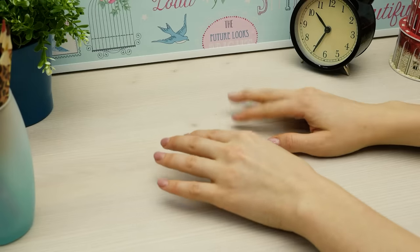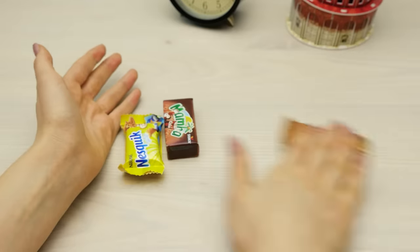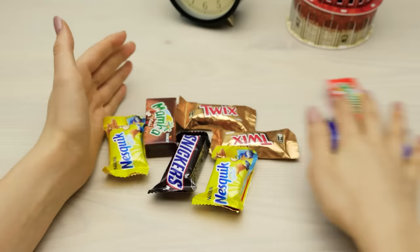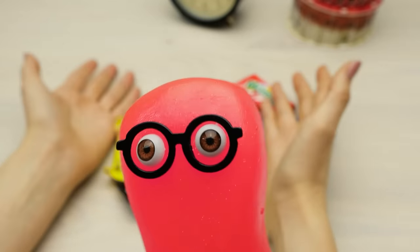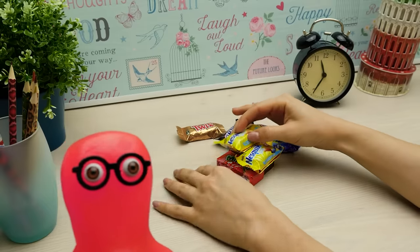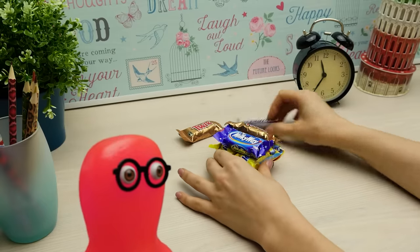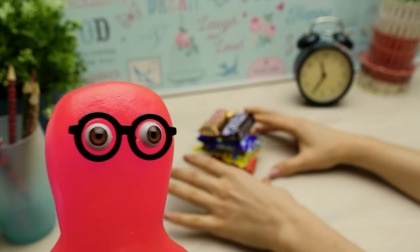Sam, come here! Yeah? I've been cleaning, and in every corner, everywhere, in each room, I found this! That's my candy stash! Why did you take it out? Because candies should be in proper places! Oh, yeah?